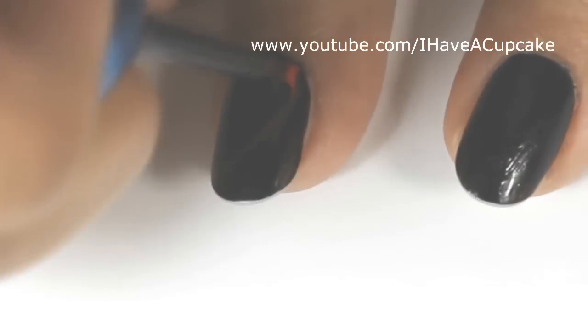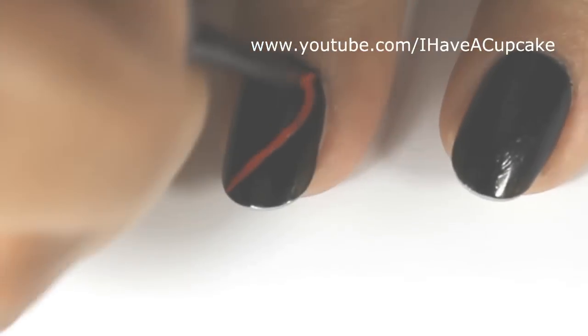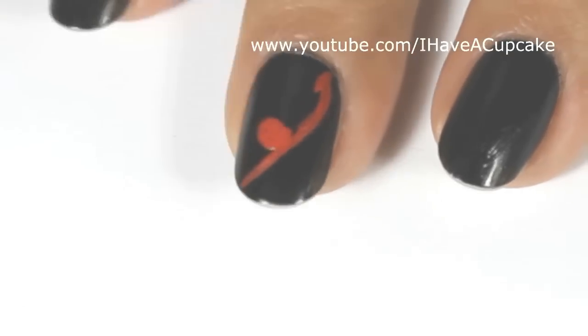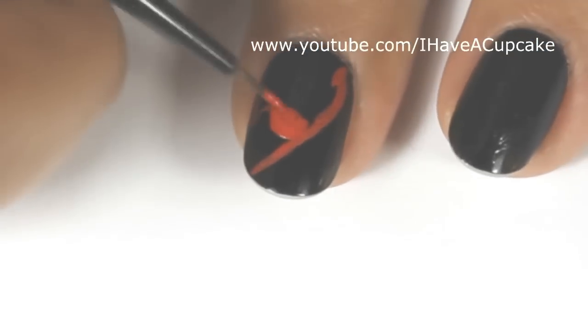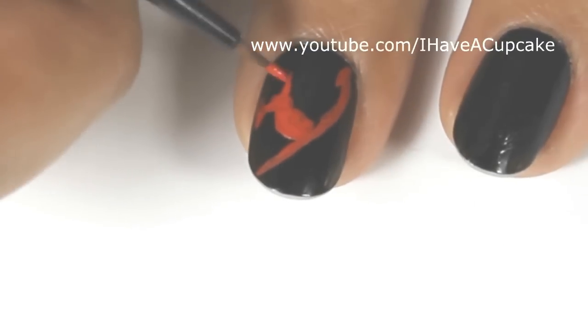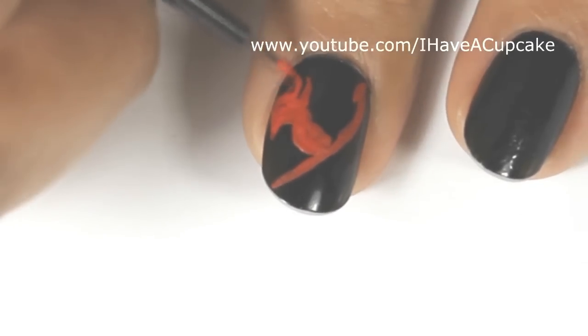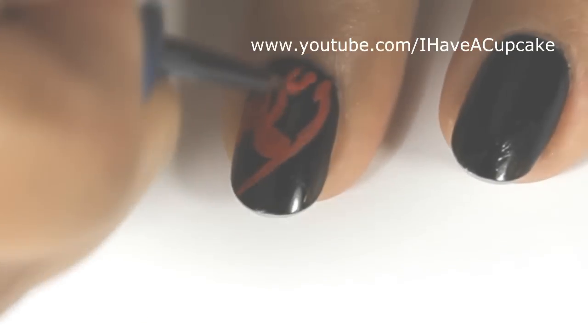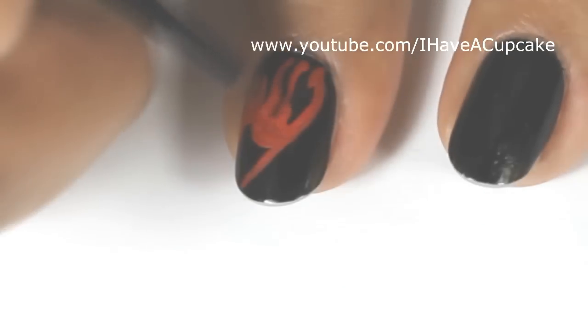When that dries I'm going to do the rest with acrylic paints. On my middle finger I'm going to do the logo. This logo actually took me a few minutes to do so I'm going to speed up the video. If you cannot draw the logo you can print it out really tiny on your printer and then glue it on with clear nail polish.